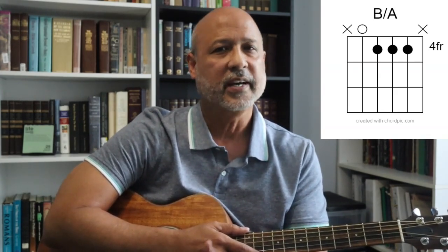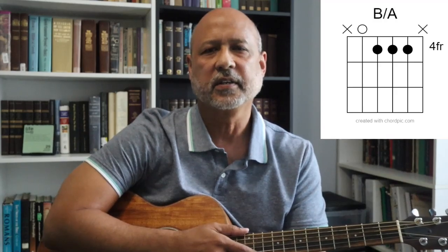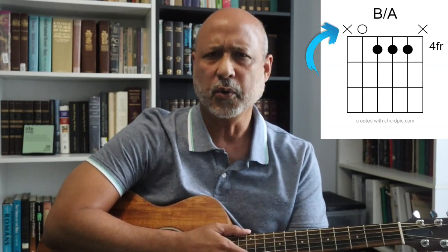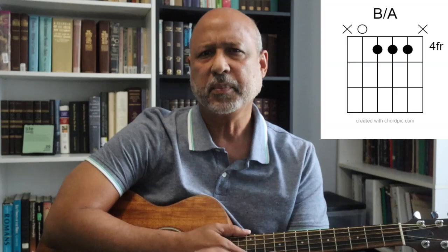One for the index finger, two for the middle finger, three for the ring finger, and four for the pinky finger, and sometimes you'll see a T for the thumb. This is to give you a suggestion of what fingers to use to form the chord. I'll just use the darkened circles and verbally recommend fingerings to play, but if you try a different fingering and it works for you, go ahead and use it. If you see an X or an O on the top of the diagram, the X means to not play that string, and the O means to play that string open, or without pressing a fret on that string.